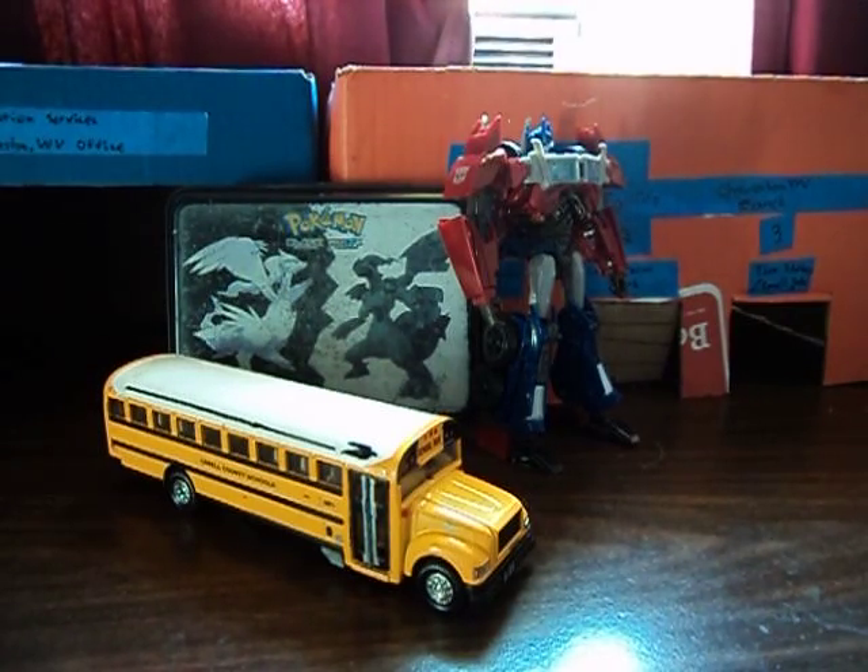I'm also debating whether I should do a bus of the month or a bus of the week, something like that. Tell me what you guys think.